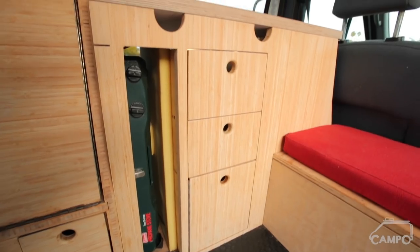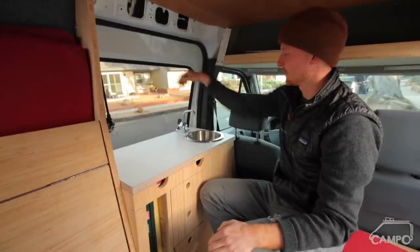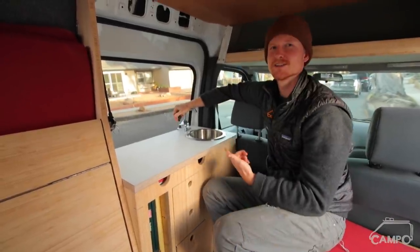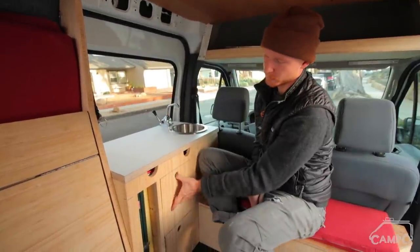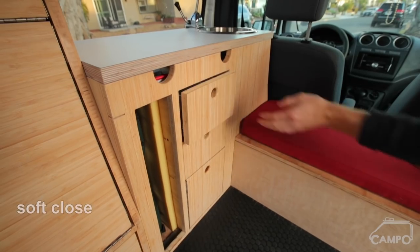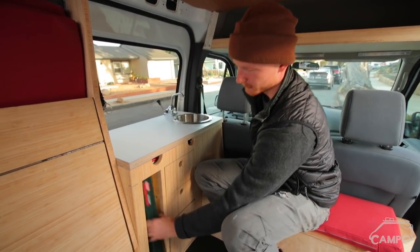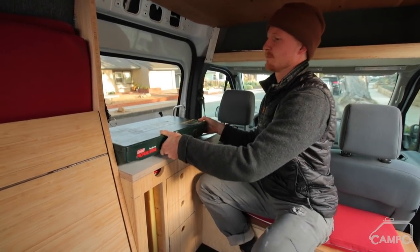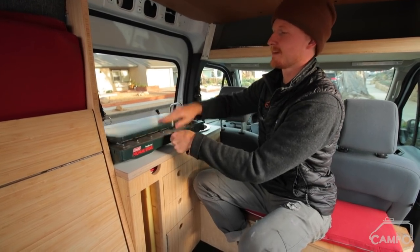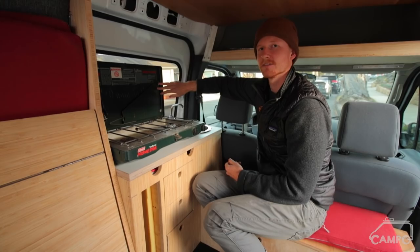So this is the galley. It has basically the smallest sink bowl I could find on Amazon, and then it has a hand pump sink. There are a couple of drawers for storage, some pots and pans go down here, and I made this little slot for my Coleman two burner, which conveniently fits tightly.